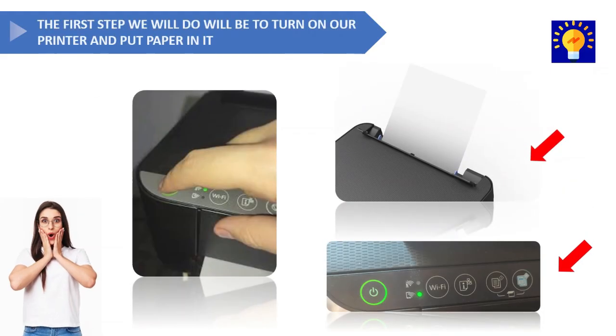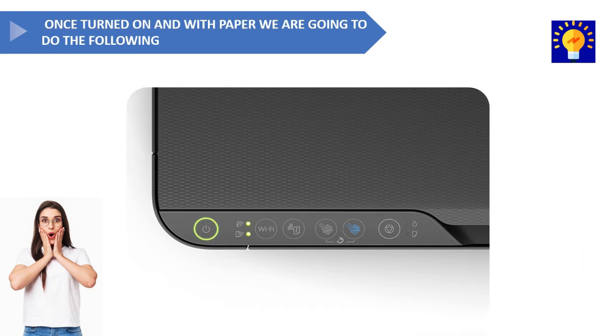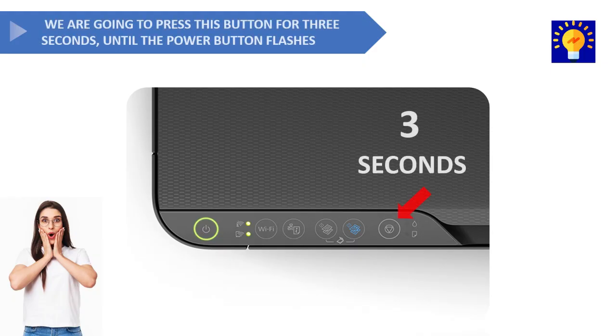The first step we'll take is to put paper in the printer and then turn it on. Once the printer is on and loaded with paper, press the button on the right side for three seconds until the green button starts blinking.